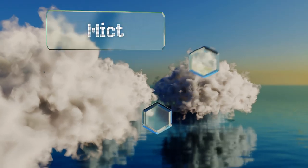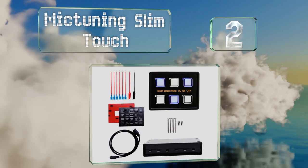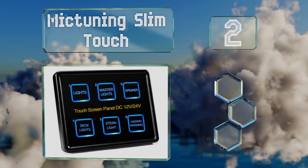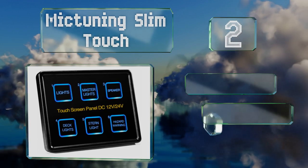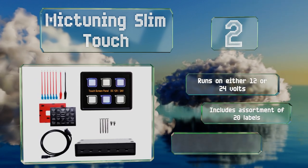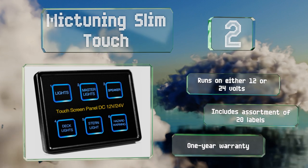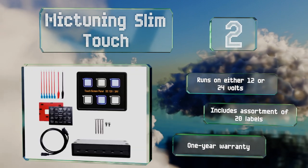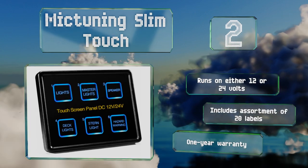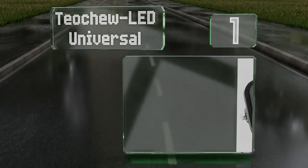At number two, featuring a sleek design and an IP67 waterproof rating, the Mic Tuning Slim Touch allows you to control six devices through a capacitive touch screen. To minimize damage to your dashboard during installation, consider installing this option in a cell phone or tablet mount. It runs on either 12 or 24 volts and includes an assortment of 20 labels. It's backed by a one-year warranty.